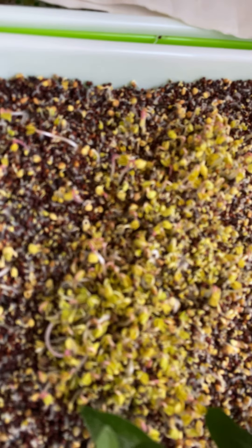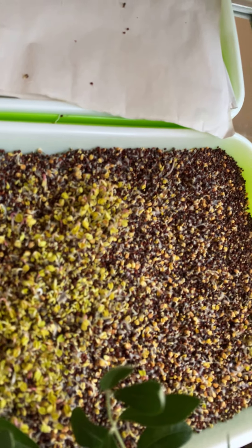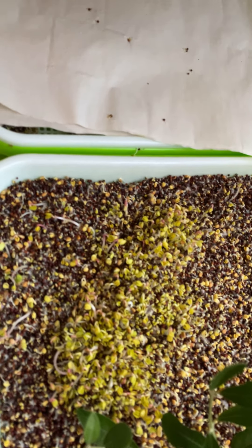So this is it — it's about one week old, and pretty soon I'm going to make it into something.